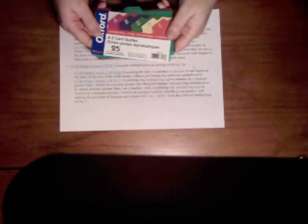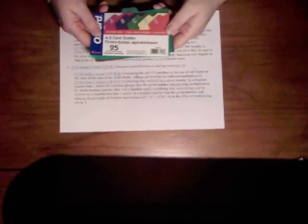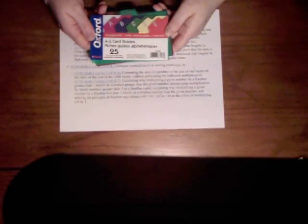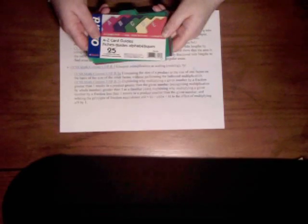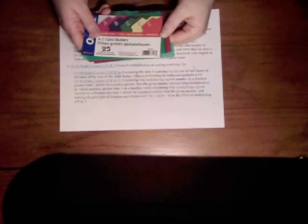In order to do that, and looking at some of the research on how to go about doing that, I decided to do it in a very visual way. I created a manipulative using these plastic A to Z card guides. You can get these in two different sizes — this is the 3x5 size but it also comes in a larger 4x6.